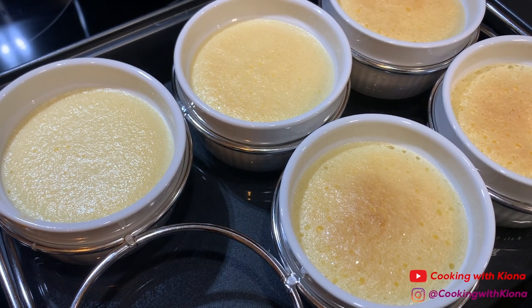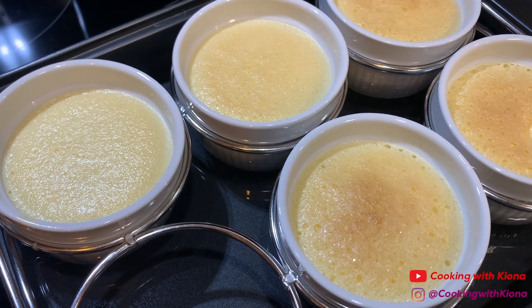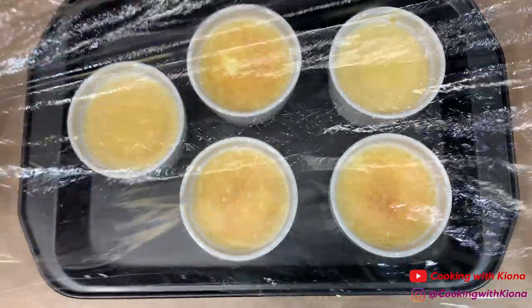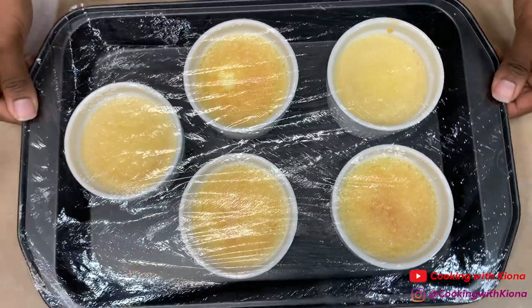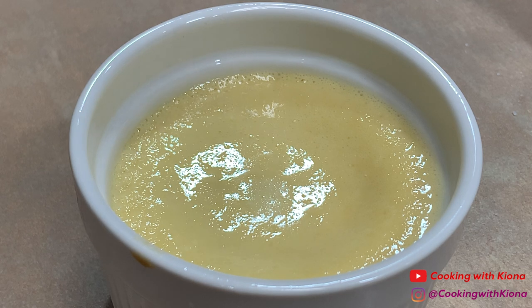Take your ramekins out of the water bath and then let them cool for about one hour or until they are at room temperature. Cover your crème brûlée in plastic wrap and then place in the fridge for four hours or overnight. Take it out of the fridge and add about a teaspoon of sugar on top.